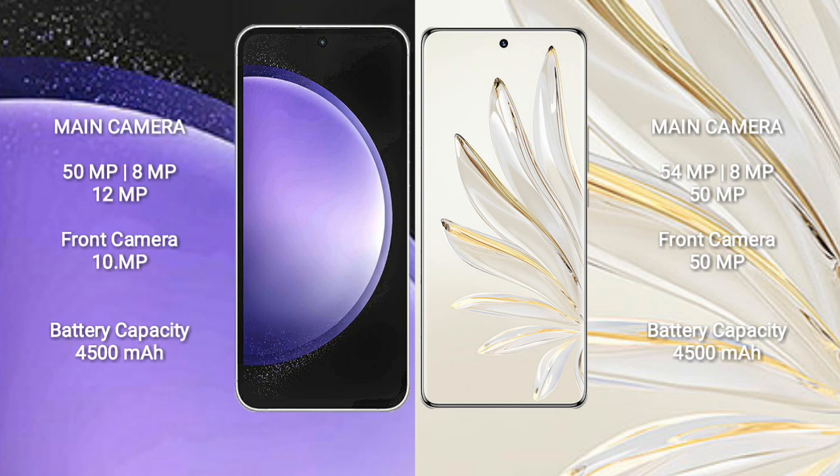Samsung Galaxy S23 FE features a triple rear camera setup: 50MP plus 8MP plus 12MP, and a front camera of 10MP. Honor 70 Pro Plus also features a triple rear camera setup: 54MP plus 8MP plus 15MP, and a front camera of 15MP.